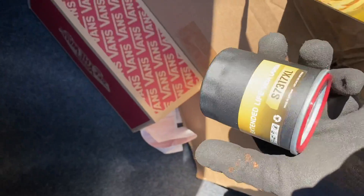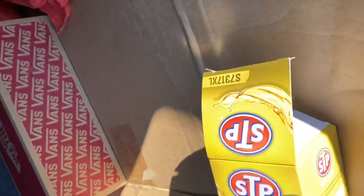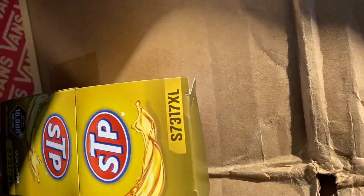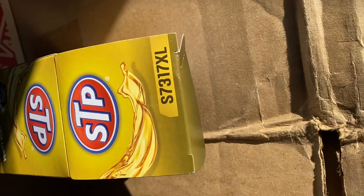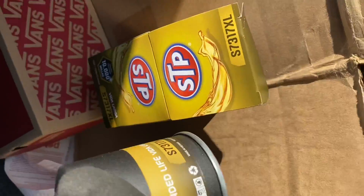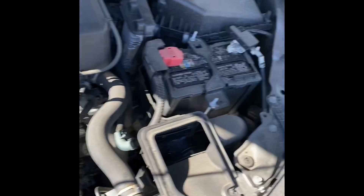The oil filter — just in case you needed to know the size — right here on the box: S73-17XL. So it's a pretty small filter. Just filled it back up with oil.